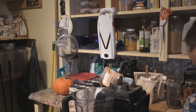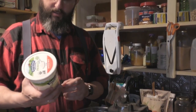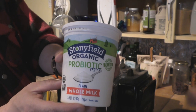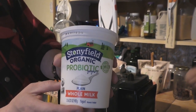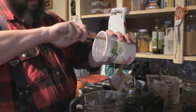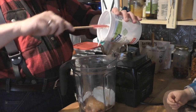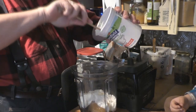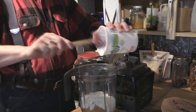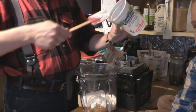Now we need to get some yogurt. We like to put yogurt in our applesauce because it makes it creamier and tastes really good. We use an organic whole milk plain yogurt — do not get vanilla, because they sneak a lot of sugar into vanilla yogurt. Just put it right in there. With yogurt you're getting a lot of good probiotics, healthy bacteria that your stomach needs for digestion.